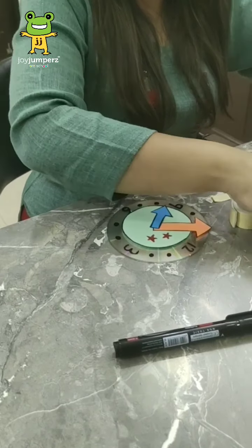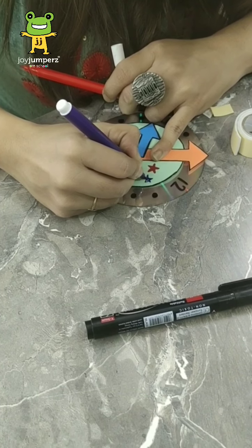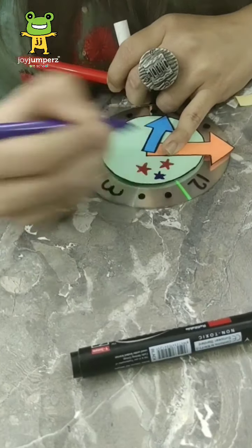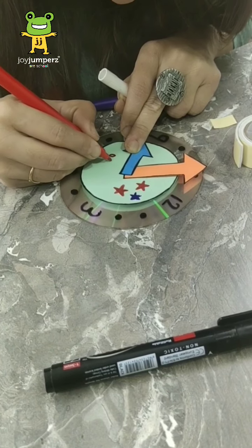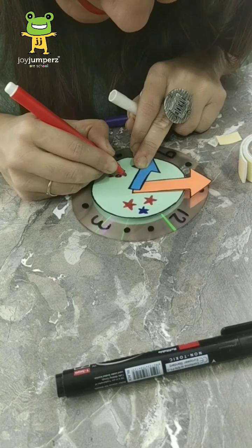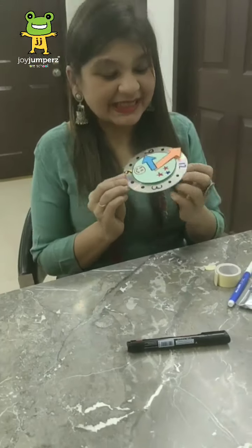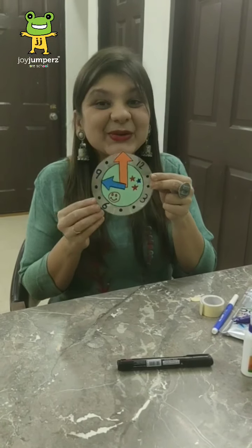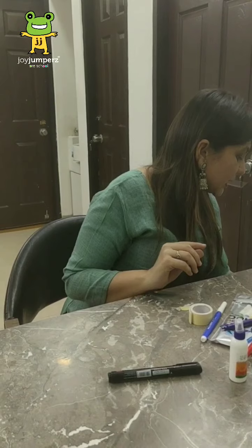And here I'll make a smiley for my baby. See, you can see that it looks so cute! So you can also make it at your home.